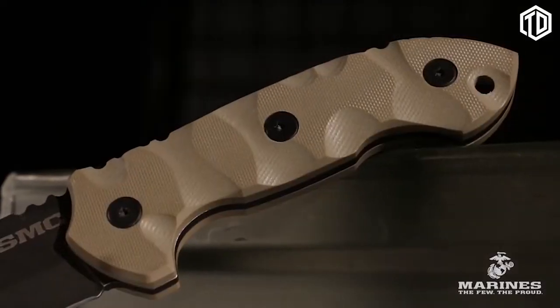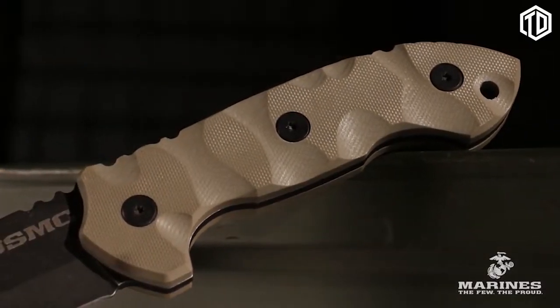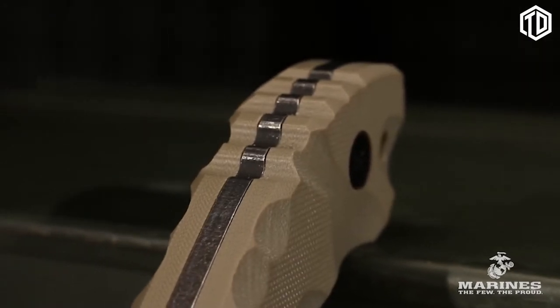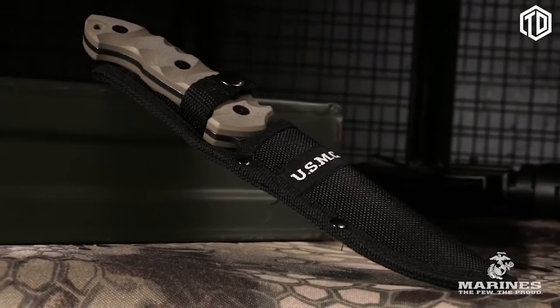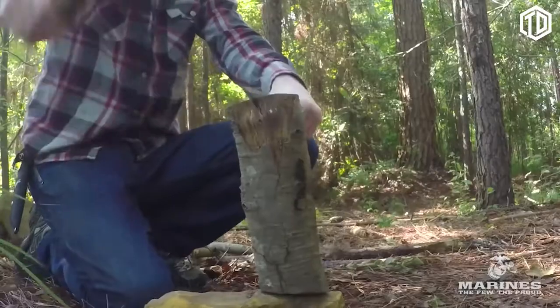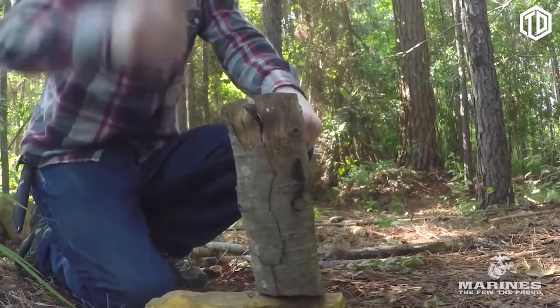The handle is constructed of durable G10 and features jimping on the top and bottom for added control. A USMC logo is embroidered on the included black nylon belt sheath. This full tang fighter knife is up for any challenge.